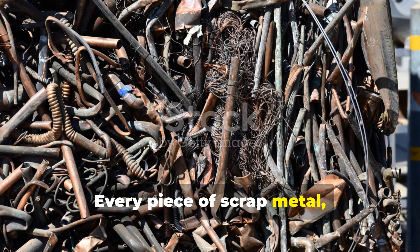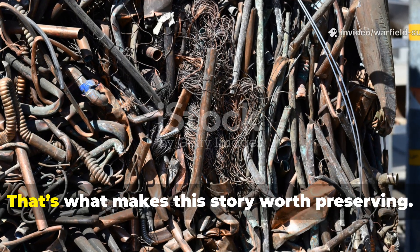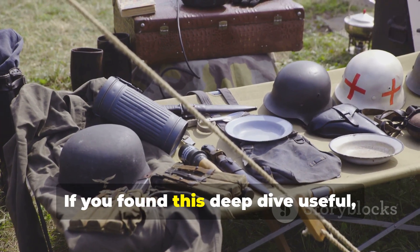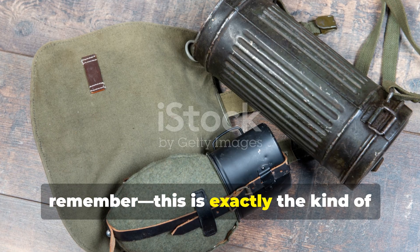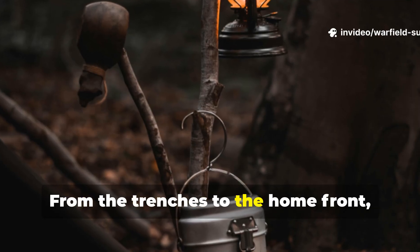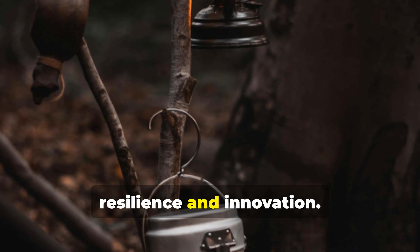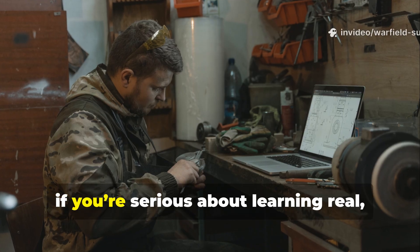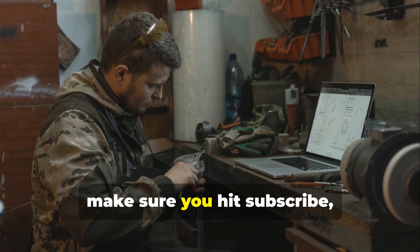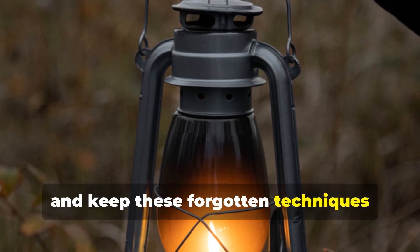Every piece of scrap metal, every chemical reaction, every hack was born from necessity, not luxury. That's what makes this story worth preserving. If you found this deep dive useful, this is exactly the kind of forgotten brilliance we uncover here on Warfield Survival. From the trenches to the home front, every piece of Second World War survival knowledge has something to teach us about resilience and innovation. If you're serious about learning real field-tested skills from history's harshest lessons, make sure you hit subscribe, share this video with fellow history enthusiasts, and keep these forgotten techniques burning bright – fuel or no fuel.